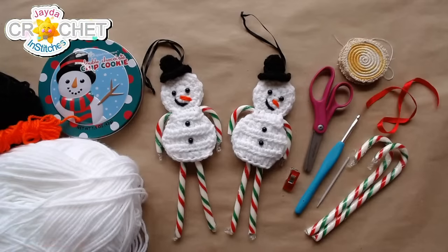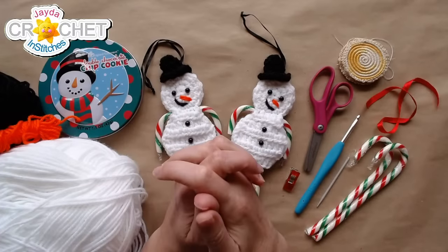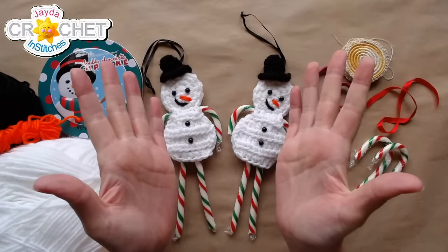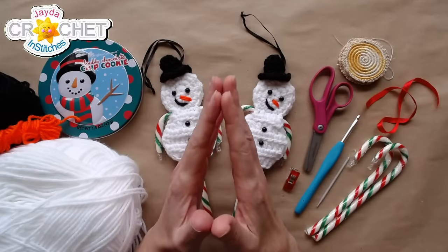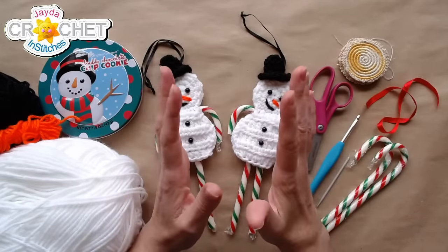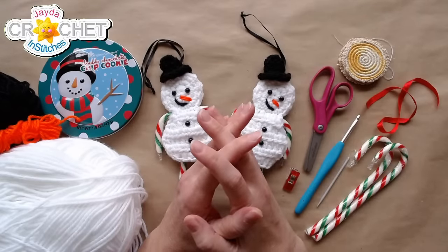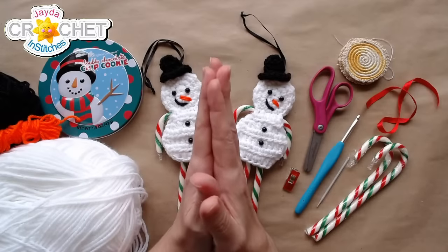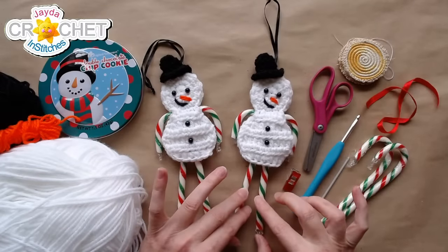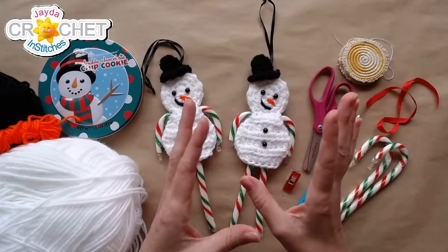Good Monday morning everybody, welcome to a crochet along live here at the Jade and Stitches Show. It is the giant countdown to Christmas — the craftiest week of the year. This is the week a lot of us hunker down to get as much crafting done as possible for gifts. Today we are going to make our little snowman candy cane holder. We created this pattern alongside the gingerbread man and the little reindeer we did on a live stream a couple weeks ago.